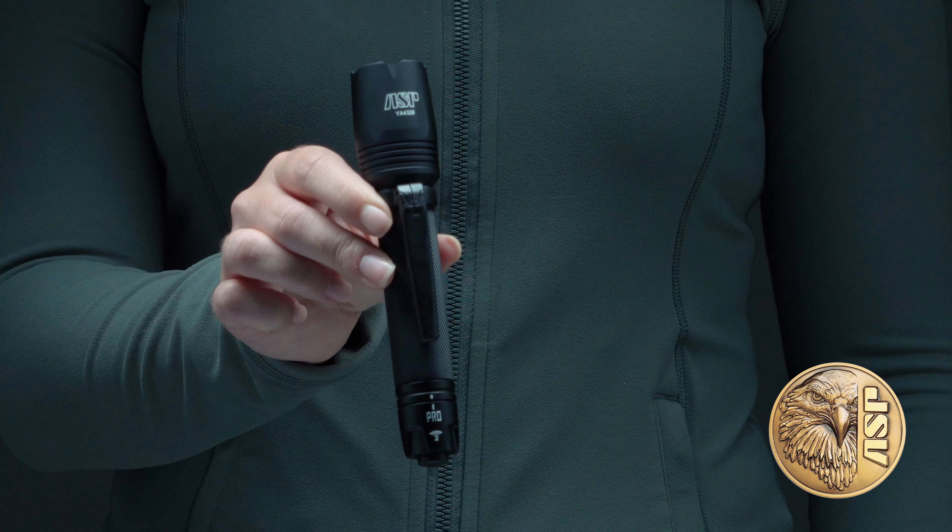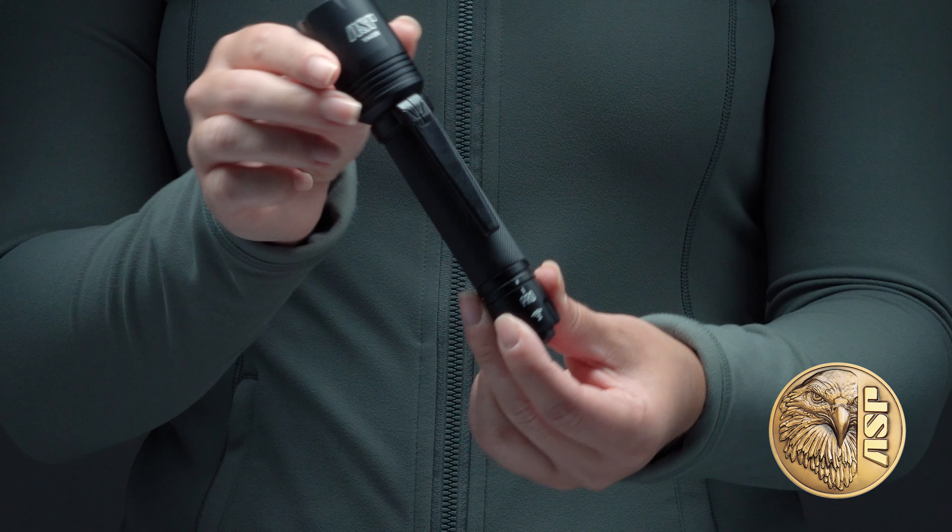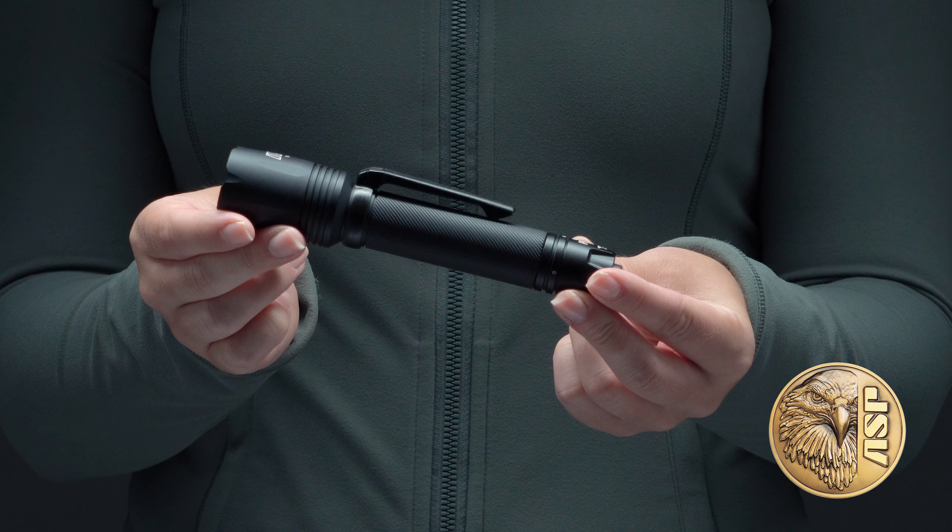The ASP Pro offers the performance and features of a duty light in a form factor that's sleek and compact enough for everyday carry.